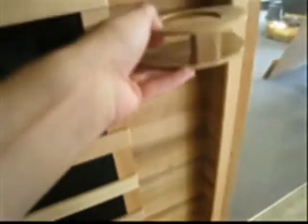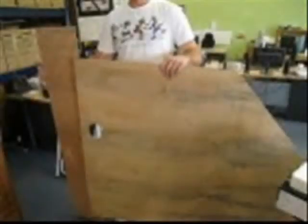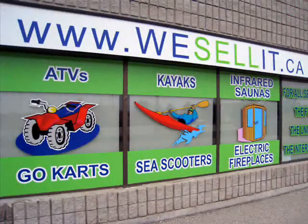Lastly, your sauna comes with two cup holders. You can choose to either screw these into the wall of your sauna or simply place them on your seat. You will also find two pieces of wood that sit on top of your sauna. All that's left now is to sit back, relax, and enjoy your new sauna.